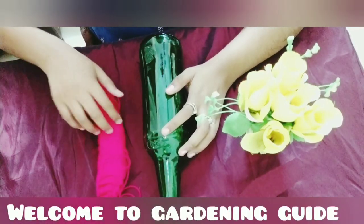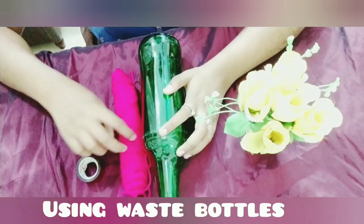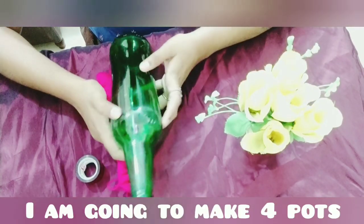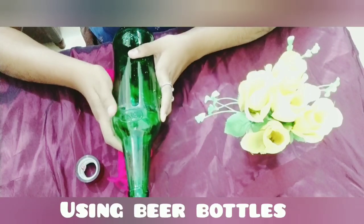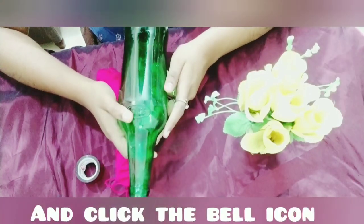Hi guys, welcome to Gala. In this video, we will use all the bottles. We have got a lot of water plants in this video, and I have got a few bottles to work with.